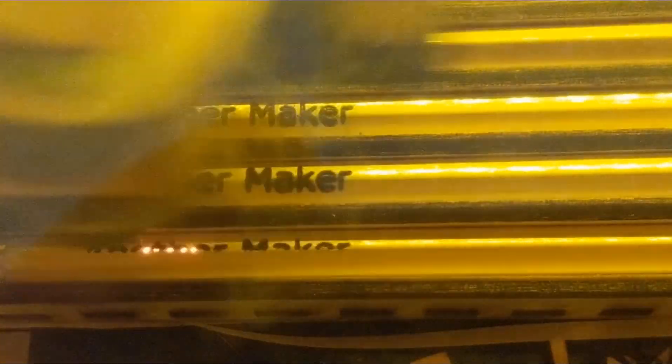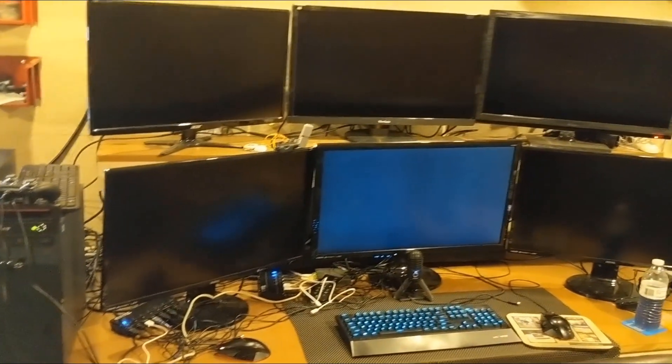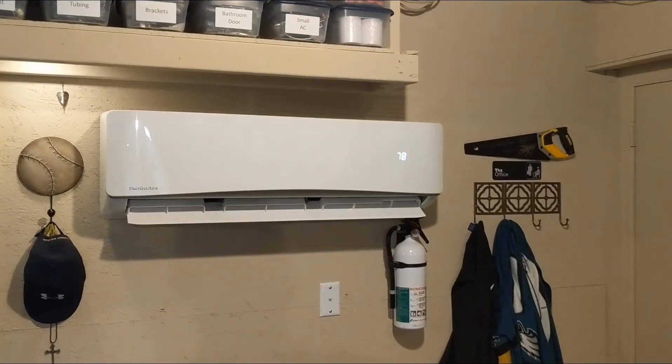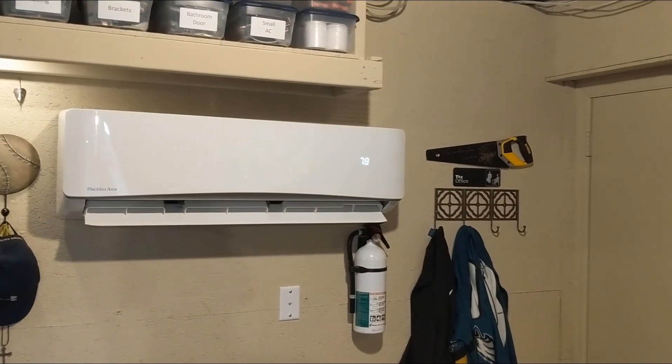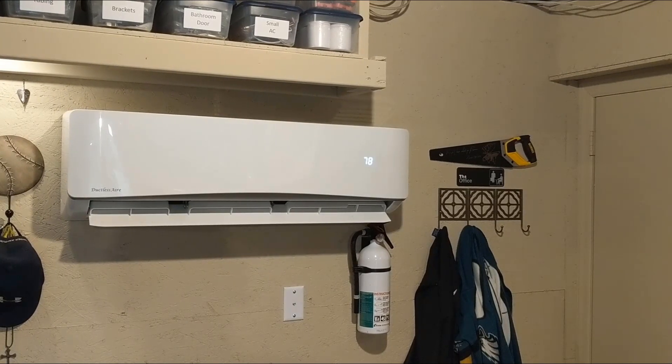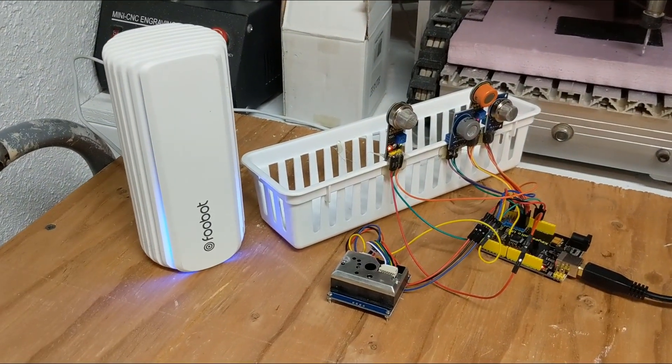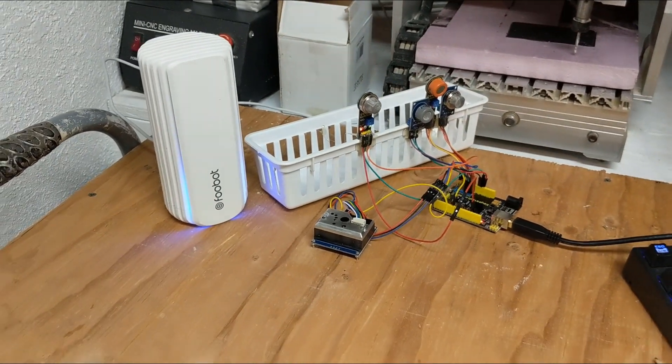For the past few months, I've been thinking a lot about the air quality of my lab. This building is not only my workshop, but it's my office, and I spend an average of 12 hours a day here. The only filtration I have comes from the mini-split AC unit — I keep the fan running 24/7, even when the air conditioning is off. Being a maker, I decided to use this as an opportunity to set up an array of sensors to see what kind of data I could get.